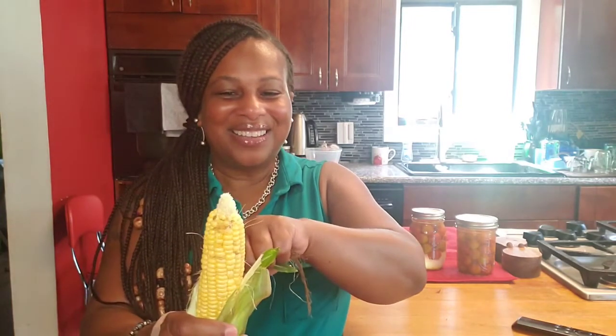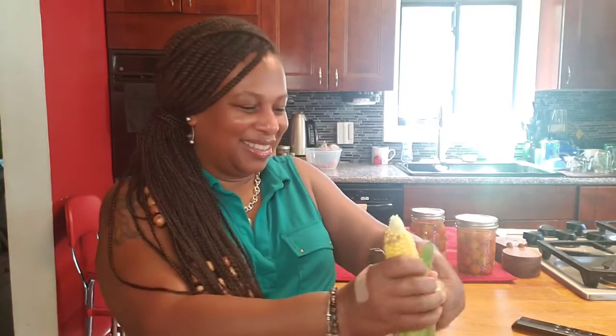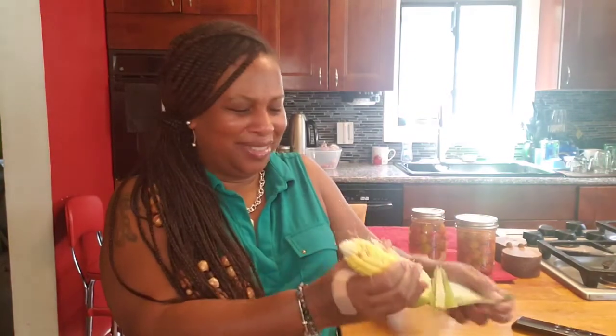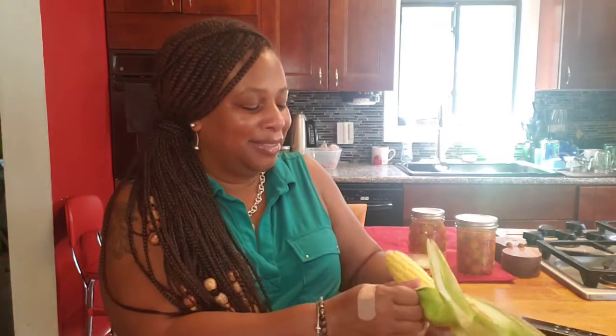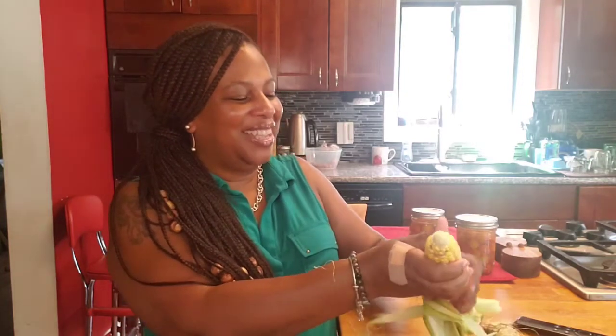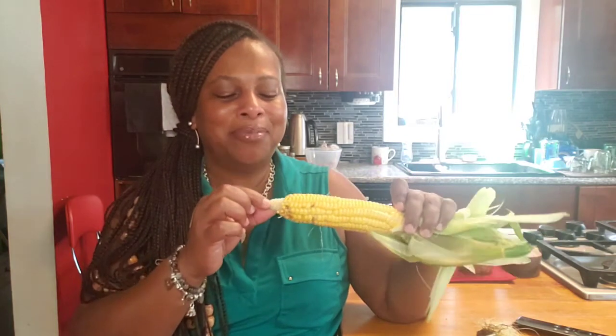Look at me shucking that corn like a country girl! I know some of y'all say I am a country girl because I live in Georgia. Come on, I do know how to shuck corn — I don't know why it's taking me so long. Here is my ear of corn.